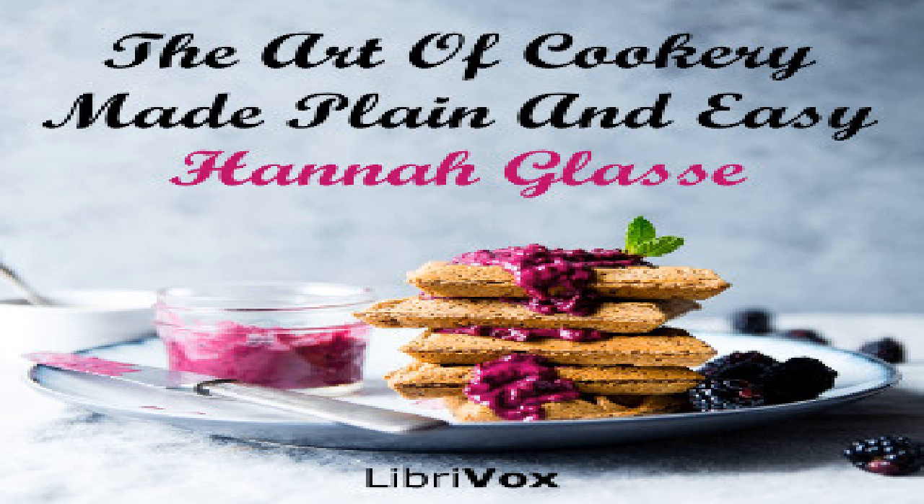To pickle French beans: pickle your beans as you do the gherkins. To pickle cauliflowers: take the largest and closest you can get, pull them in sprigs, put them in an earthen dish and sprinkle salt over them; let them stand 24 hours to draw out all the water. Then put them in a jar and pour salt and water boiling over them; cover them close and let them stand till the next day. Then take them out and lay them on a coarse cloth to drain. Put them into glass jars and put in a nutmeg sliced, two or three blades of mace in each jar. Cover them with distilled vinegar and tie them down with a bladder and over that a leather; they will be fit for use in a month.